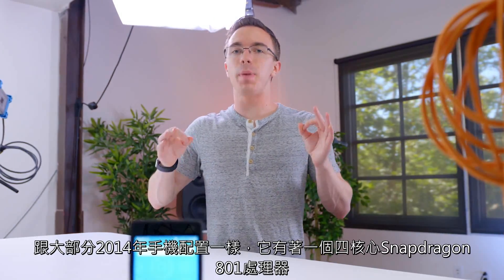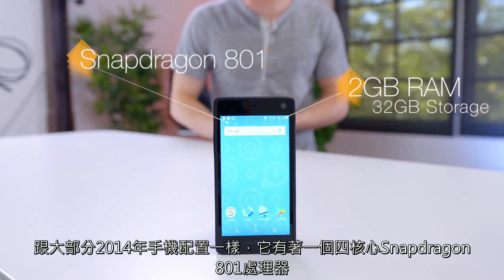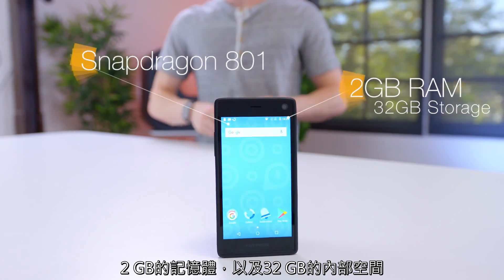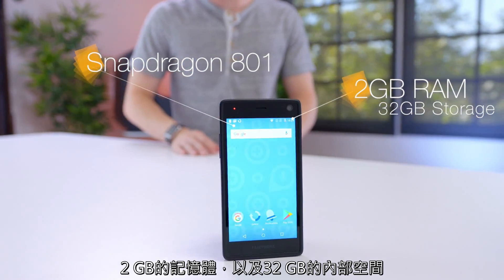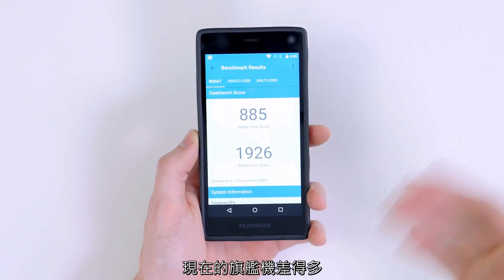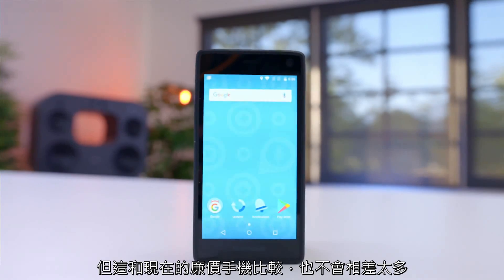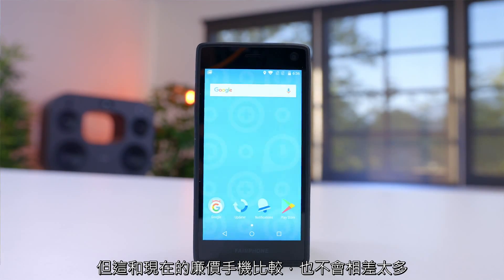Inside, this is rocking specs straight out of 2014. It's rocking a quad-core Snapdragon 801 processor with two gigabytes of RAM, as well as 32 gigabytes of storage. This isn't that bad, but when you look at the benchmarks, it's definitely well behind a more modern flagship. Keep in mind though that the Snapdragon 801 was super high-end in 2014. That might not mean a whole lot three years later, but this is still going to perform just as well, if not better, than a lot of budget phones today.